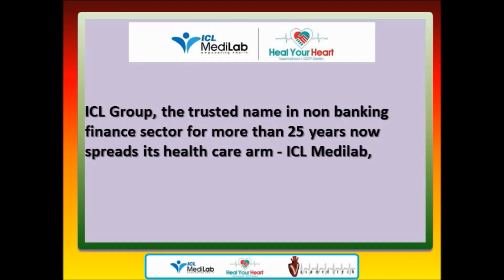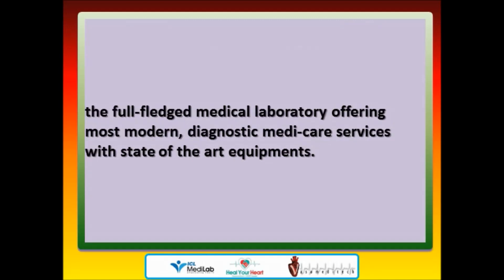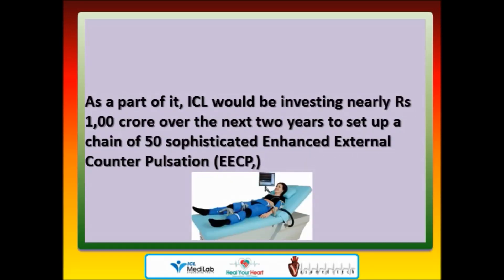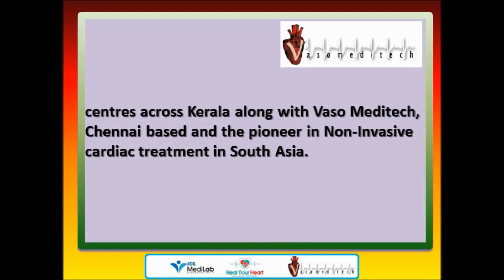ICL Group, the trusted name in non-banking finance sector for more than 25 years, now spreads its healthcare arm — ICL MediLab — a full-fledged medical laboratory offering modern diagnostic Medicare services with state-of-the-art equipment. Under the guidance of KG Anilkema, chairman and managing director of ICL Group, ICL MediLab aims to provide accessible and affordable healthcare to all. ICL will be investing nearly rupees 1 crore over the next two years to set up a chain of 50 sophisticated EECP centers across Kerala, along with Vasa Meditech, a Chennai-based pioneer in non-invasive cardiac treatment in South Asia.